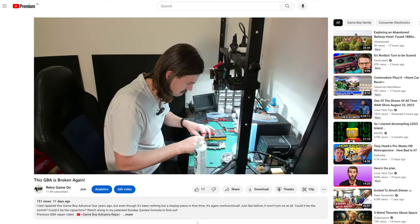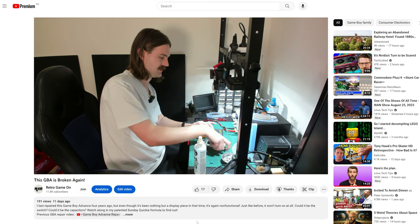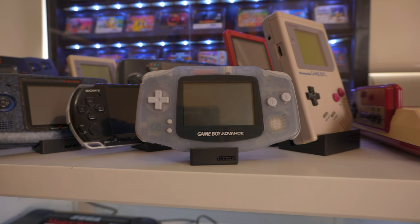Several weeks ago, I uploaded an episode of Sunday Quickie where I diagnosed the fault. Check that out if you're into more casual, long-form content. But to summarise, capacitors had leaked and seemingly destroyed the on-off switch. This makes sense since it was stored upright — the electrolytic fluid would have likely oozed right into it.